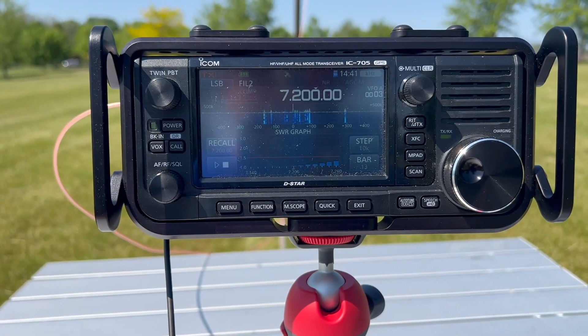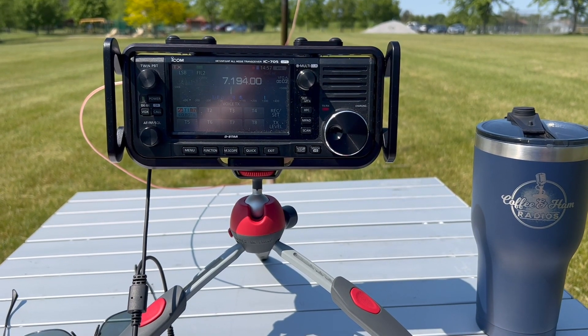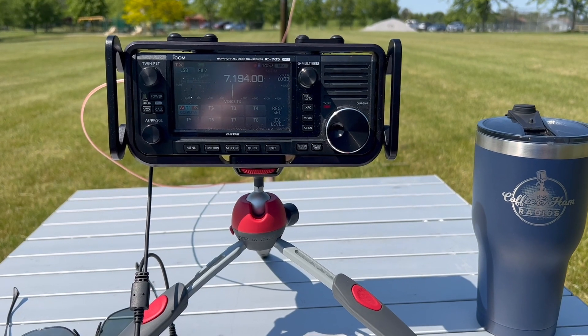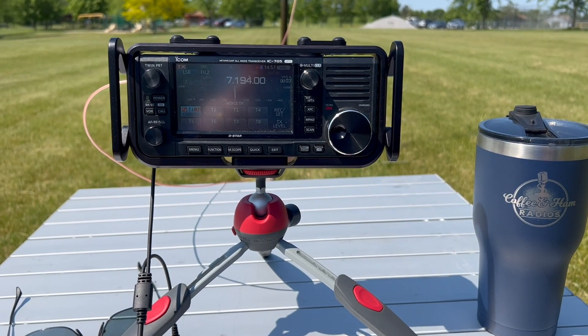I'm really excited to see what this antenna can do. This is N2MAK on the air, standing by for any stations anywhere.